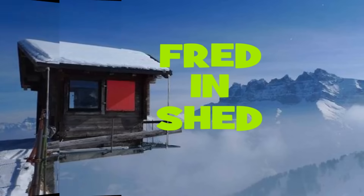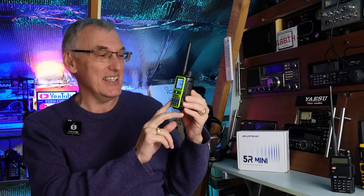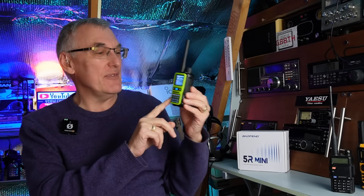If you only knew the power of the dark side. Baofeng - however you want to say it, not getting into an argument about it - the Baofeng UV5R Mini. It's a 2-meter, 70-centimeter ham radio transceiver, which you do need a license to transmit on. You can listen, but you can't transmit. It can equally be used straight out of the box as a dark side PMR radio - I'll get onto that in a moment if you're new to the channel.